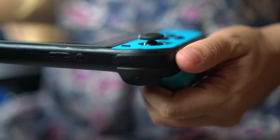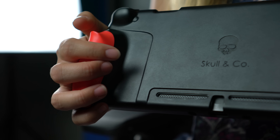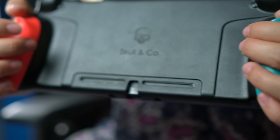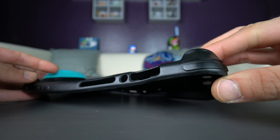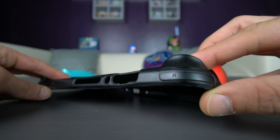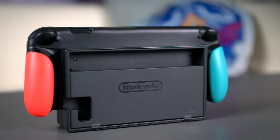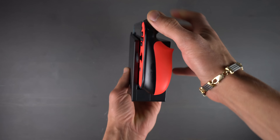Skull & Co went out and designed a Switch case unlike any I've ever seen before — seriously, this thing is really cool. Not only does this case offer protection, but it also has some of the best grips I've ever used with any video game controller ever, and it's completely dockable too. The case is made of a really soft TPU material designed to be as thin as possible without sacrificing protection, while still allowing you to play in TV mode without needing to remove the Switch from the case.